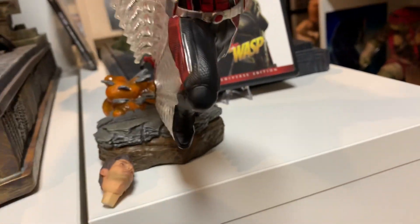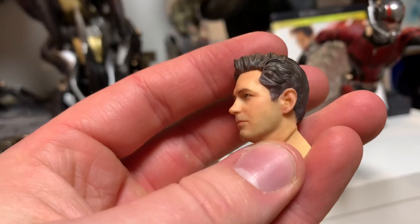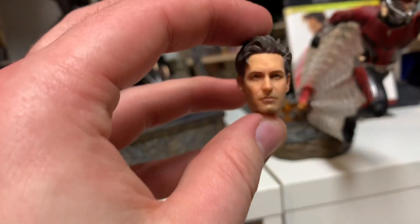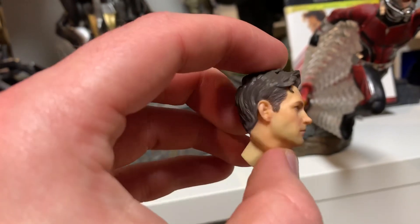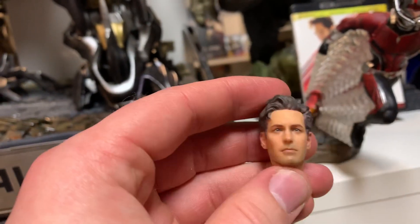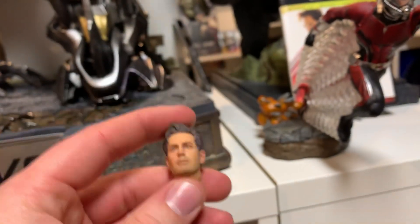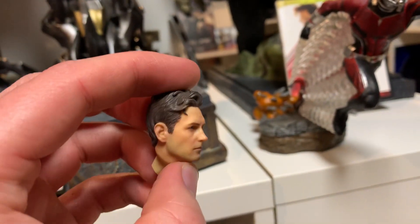It does come with a swap-out portrait with the Scott Lang head, which looks absolutely fantastic, especially for a statue of this size. This is painted better than most Sideshow one-fourth scale movie statues, which is kind of sad but great on Iron Studios. The fact they could pull this off on such a tiny scale is quite an impressive feat.